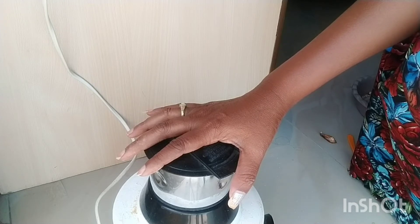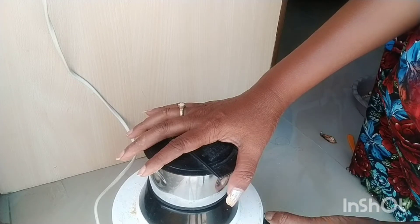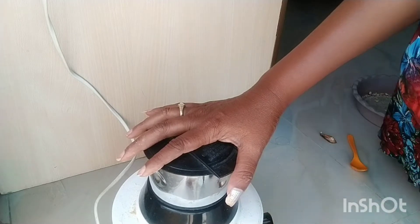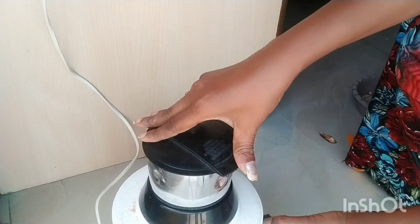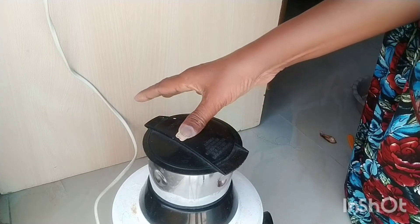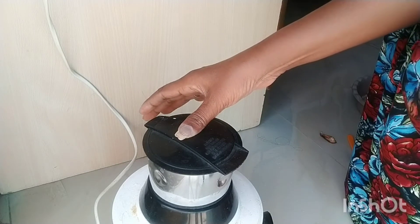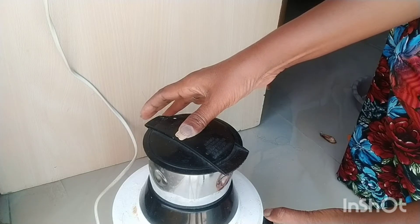I am going to add some orange peels and add 3-4 days to make it. I am going to start up and add a crispy sound to make it. I am going to add a little bit to store it.